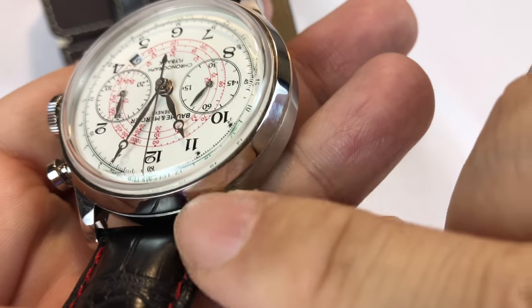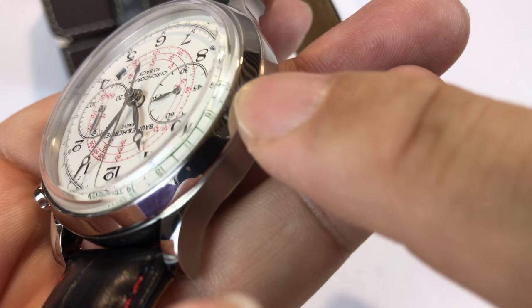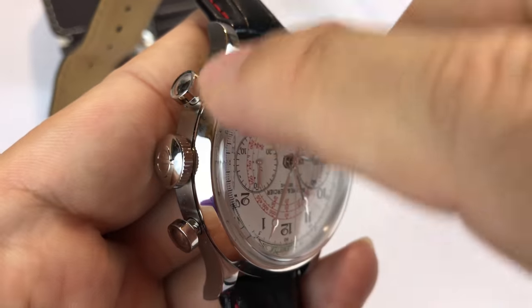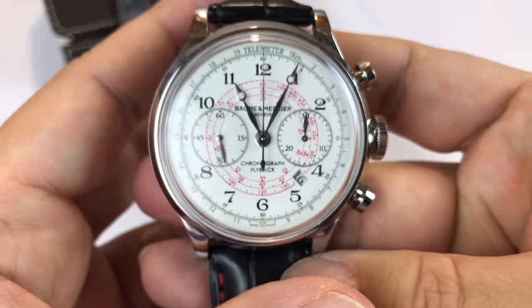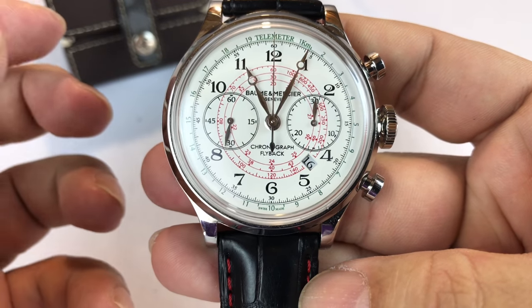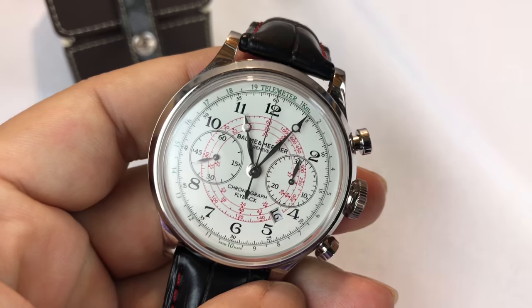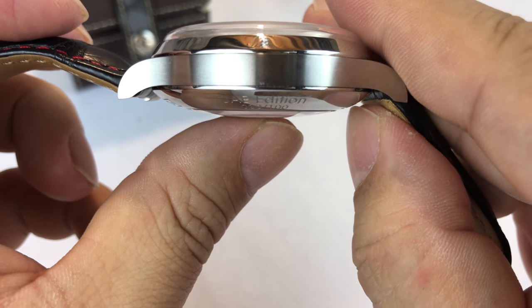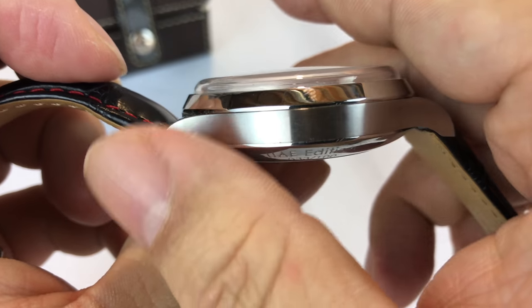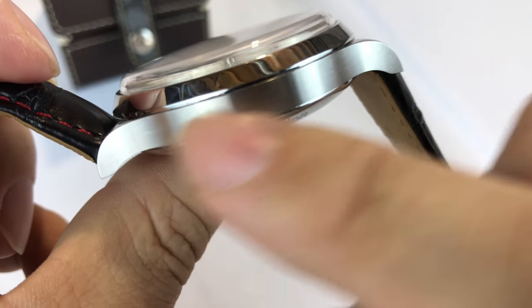Probably the one thing about the front of the case I don't really like as much — although it's minimal on this — is a big flat polished bezel surrounding the crystal. It can look like an afterthought, like you're trying to make a watch big by just filling that outside. When you look straight at it, the bezel does not look very big, so I like that. You can see the lugs are nicely curved. The side is brushed stainless steel as opposed to the polished surfaces, so you get a nice two-tone effect.